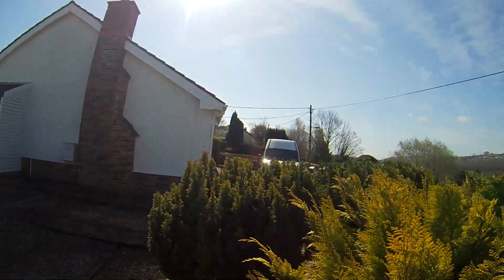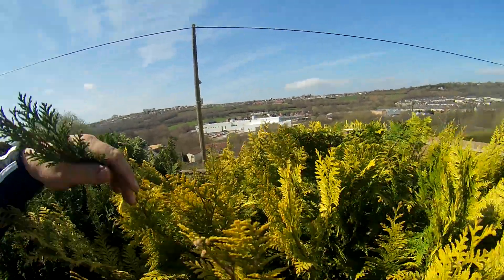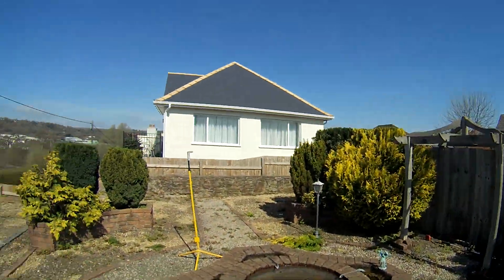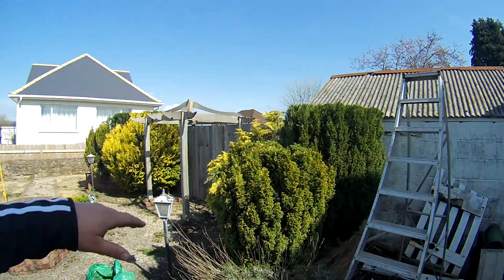That's them topped. There's a few loose bits, but they pull out. That one there - it's only a quick job on these, just a flat top on.